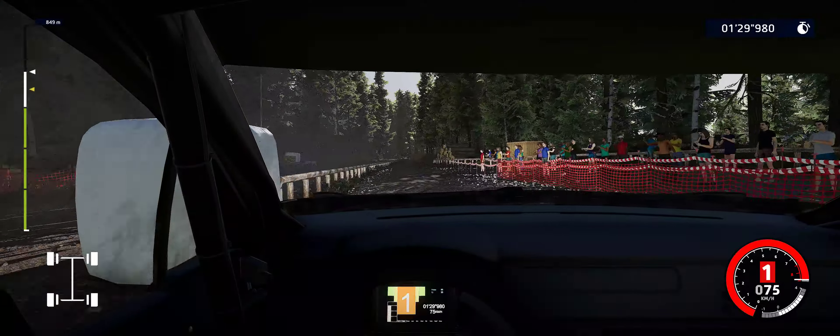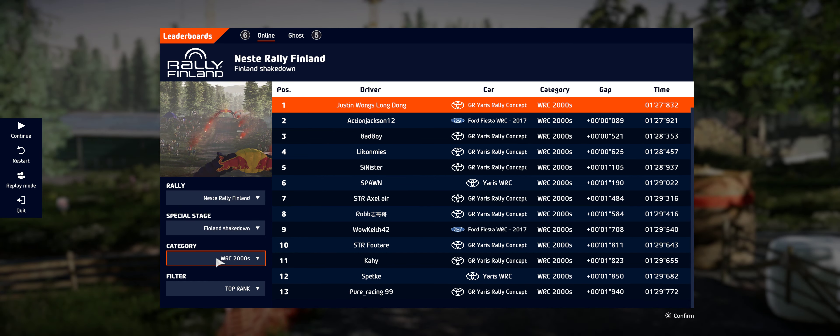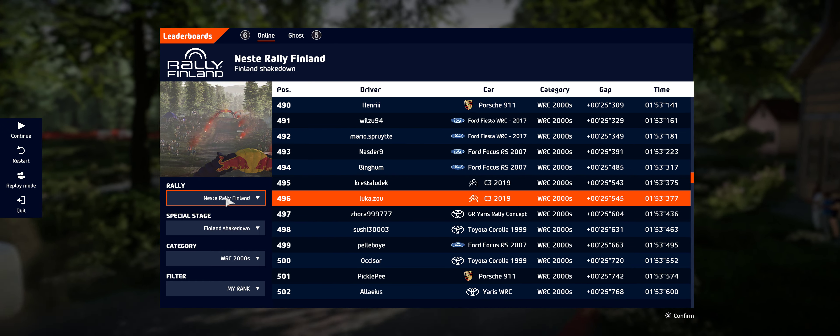Perfect jump keep middle into left six 150. Jump keep right into right six very long over crest, careful of the landing. Bumps keep right 100. Flat right over jump keep right 150.